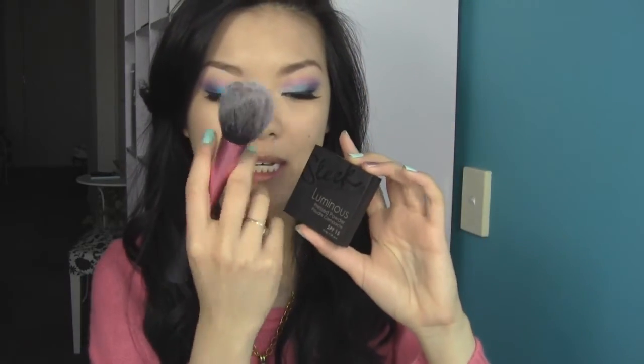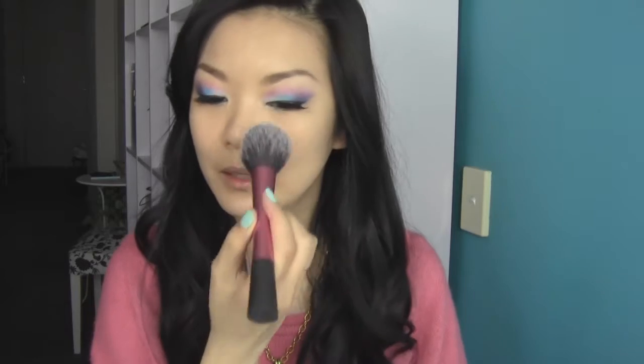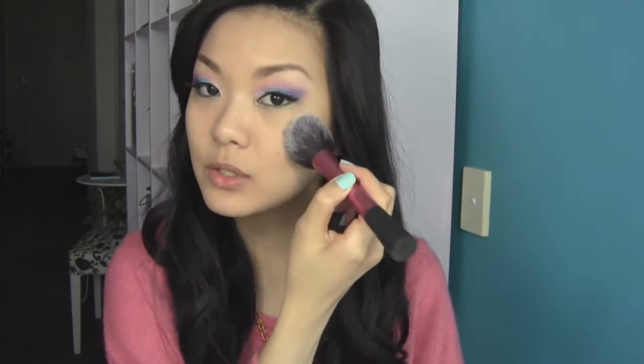I've just applied my false eyelashes — just a pair of cheapies I got off eBay since I'm not really good at taking care of false eyelashes, so I don't see the point in buying something expensive. Now for setting the entire makeup look, I'm going to use the Sleek Luminous Press Powder and a Real Techniques blush brush, pressing the powder onto my face rather than dusting it so I don't disturb the concealer I just placed.